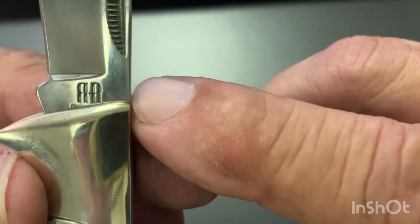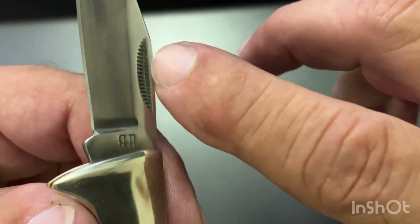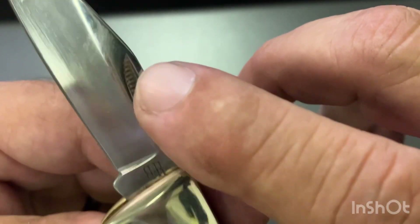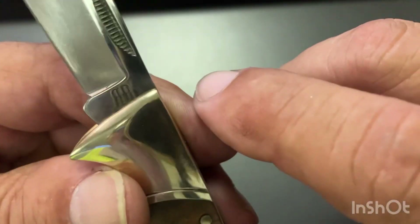One of my followers keeps saying to strike it with a match, see if it actually strikes it. If I ever come across them and remember to bring them with me, I will — I haven't forgotten about it. Supposedly you can strike a match on that.